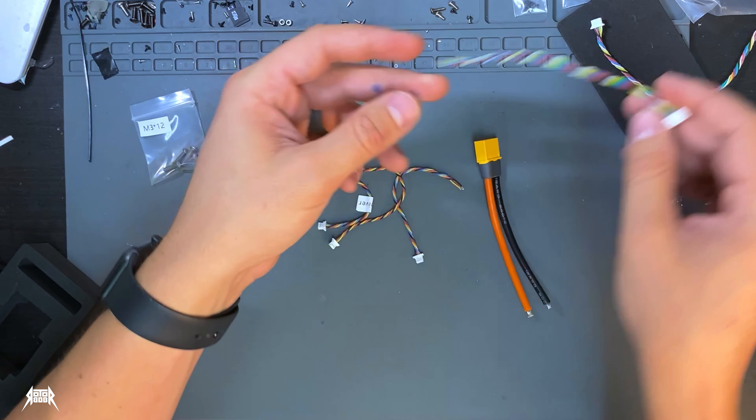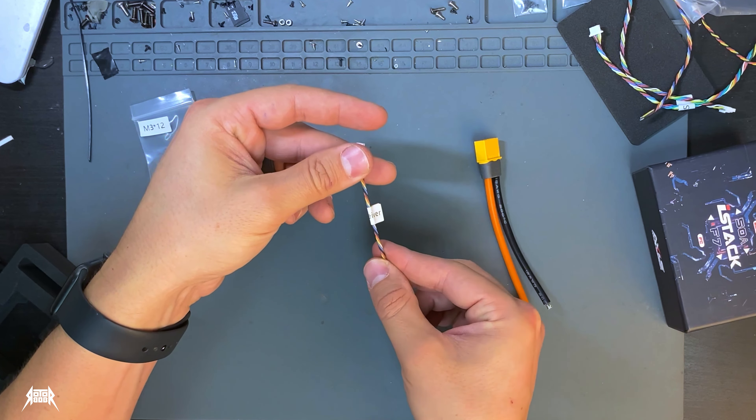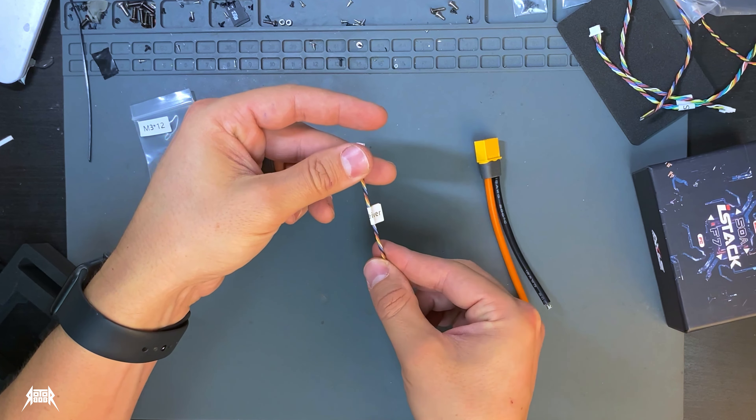So first up we have the iStack. Comes with nice color instructions — everything you need to know. This thing looks like jewelry. It's absolutely beautiful. It's got those chamfered edges. There's some mounting hardware. Everything pops out of the box and we got our pigtail and a bunch of wiring harnesses for GPS, receiver, and everything else you need.